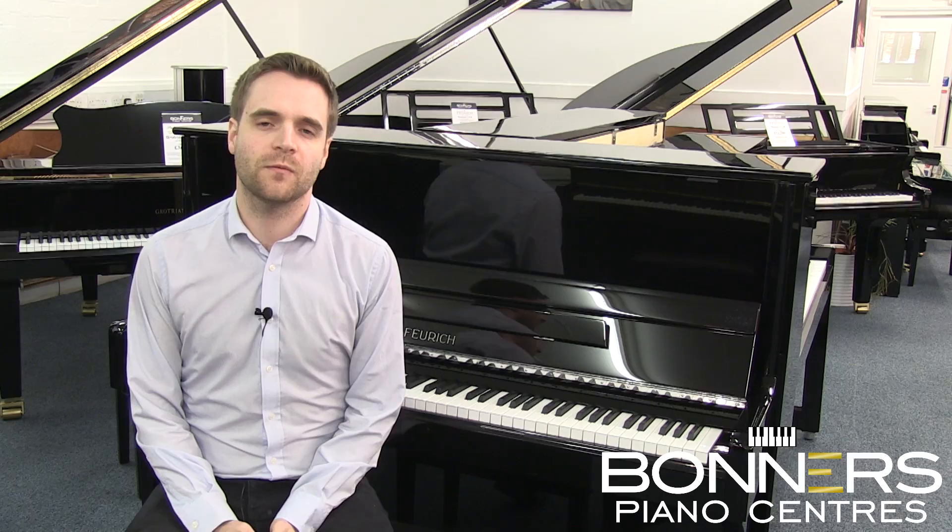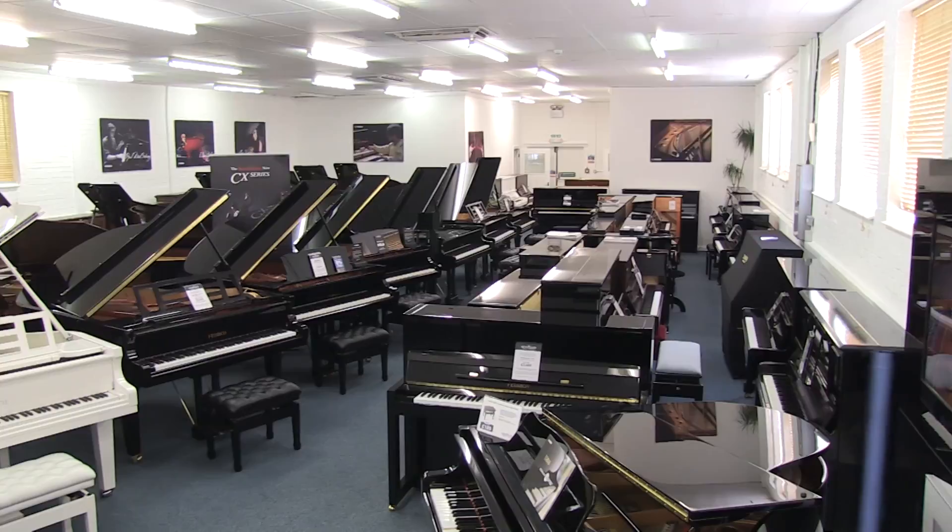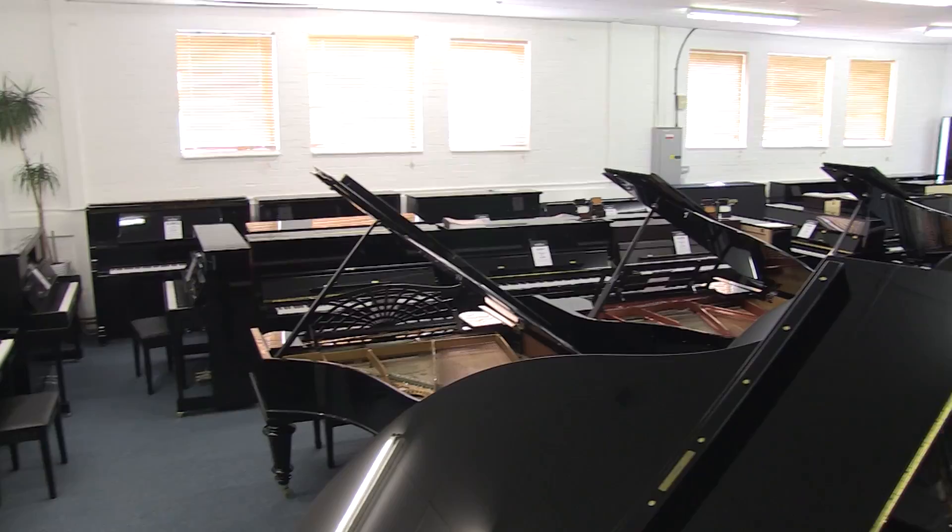Hello, it's David at Bonner's Piano Centre in Reigate. Our specialist piano showroom is located just five minutes from Junction 8 of the M25 in Surrey. We stock brand new pianos from the likes of Yamaha, Kawai and Feuerich. Today I want to introduce you to the Feuerich range of upright pianos.